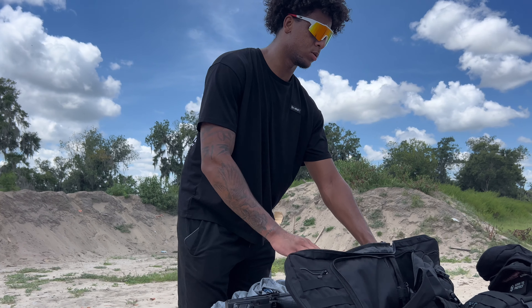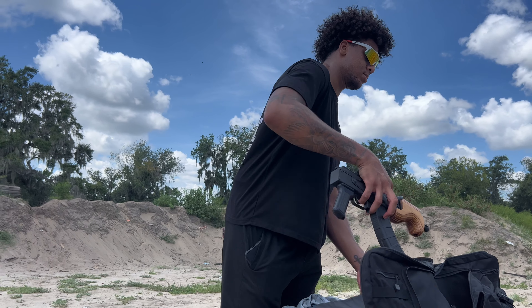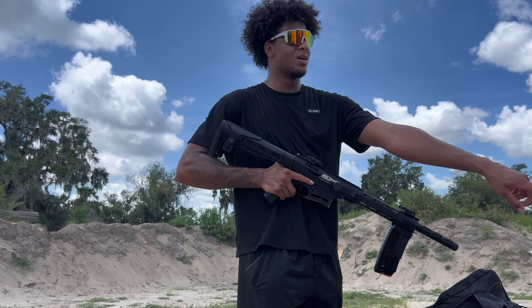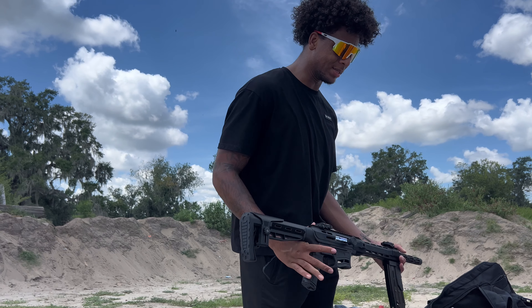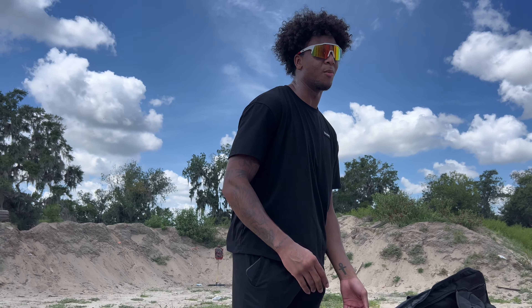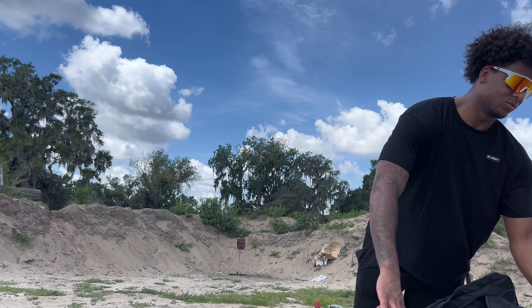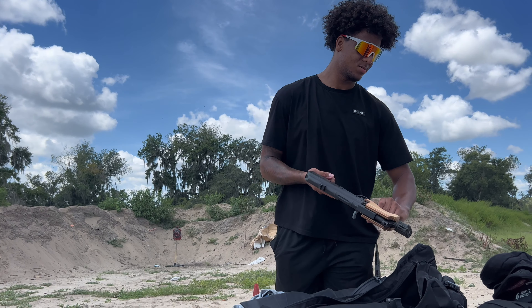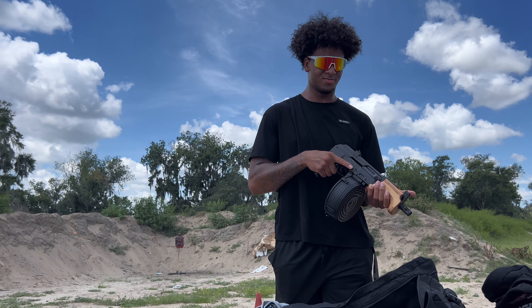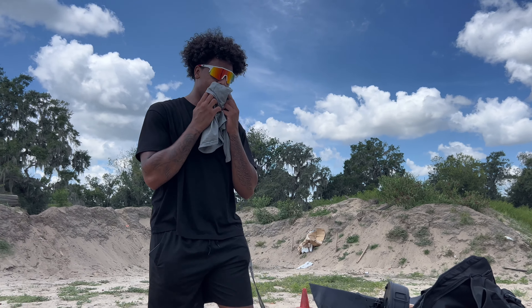I got the Micro Draco out, I got the Hellcat out. Let's see something — I got that big one out with that magazine. Y'all see me post on Instagram — we're about to have some fun, about to mag dump. That's what this video is going to be about.